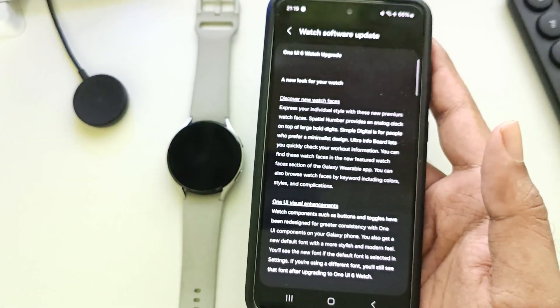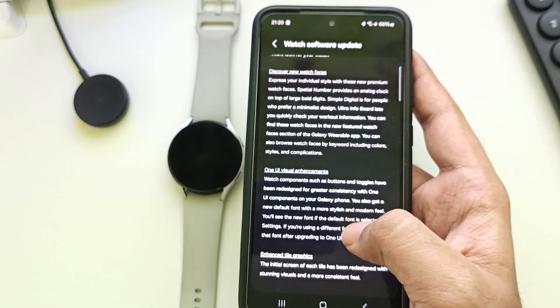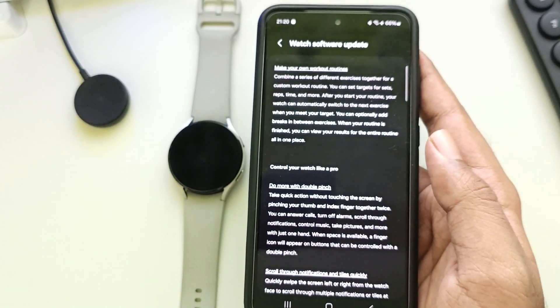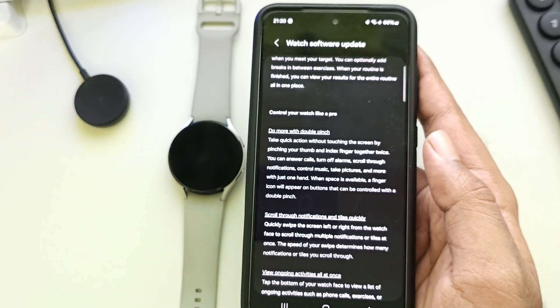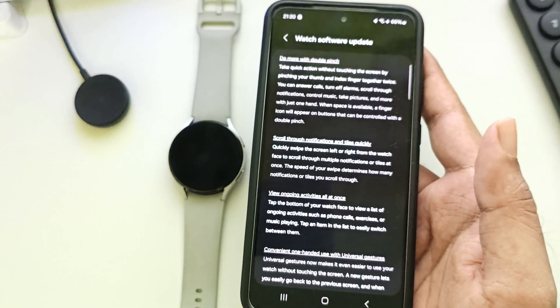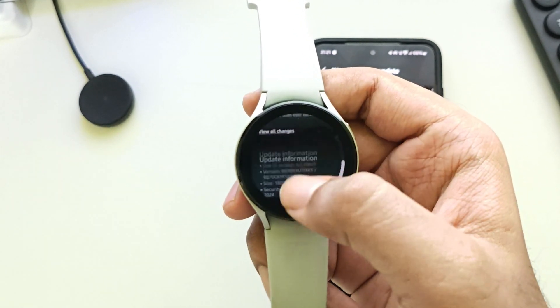In this update, they have made numerous improvements and new visual enhancements, new watch faces. They also integrated Galaxy AI to monitor your energy levels and health tracking. You can create your own workouts. And there are a number of other changes that I cover in this video. It starts downloading the update — the update size is 1.8 gigs.